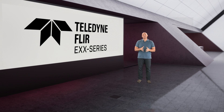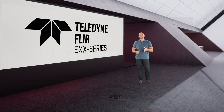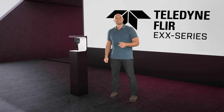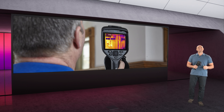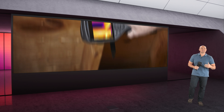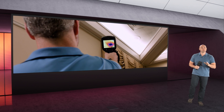With enhanced thermal resolution and on-camera routing capability, this line will help pros like you detect, identify, and stop problems before they cause major damage. Let's start with the E54 — the EXX series entry level, with the resolution and sensitivity you need for basic condition monitoring, electrical and mechanical inspection, and building inspection.